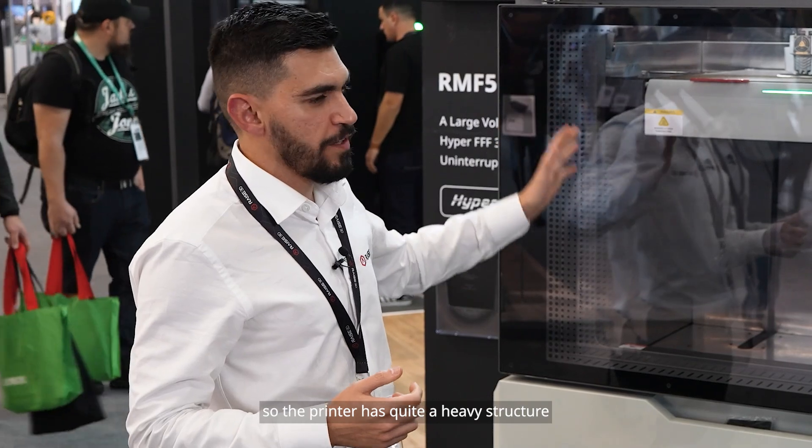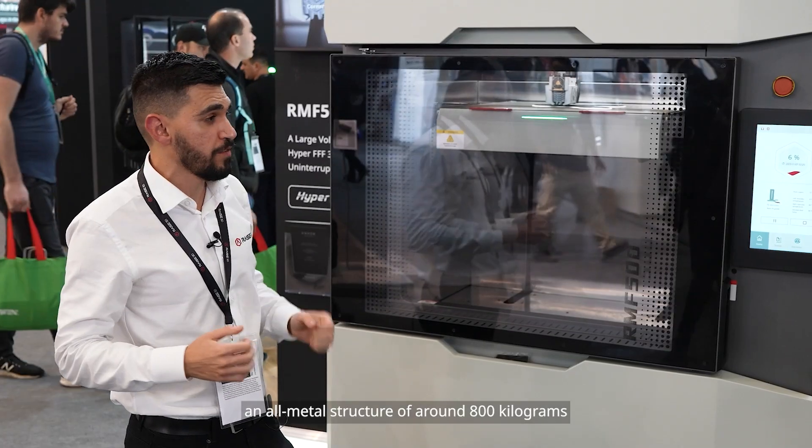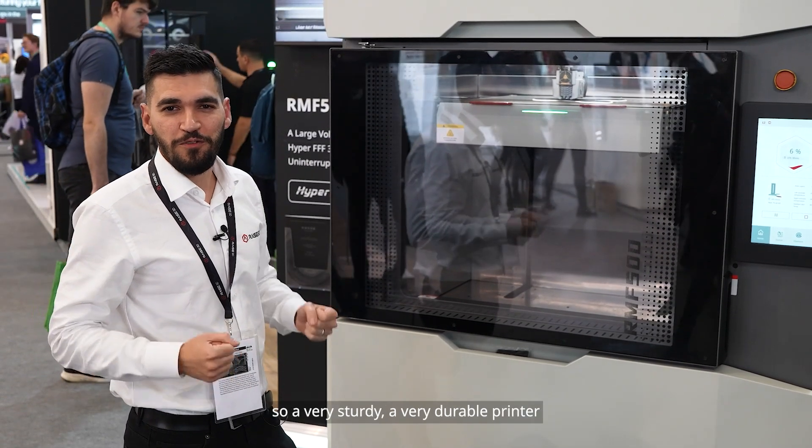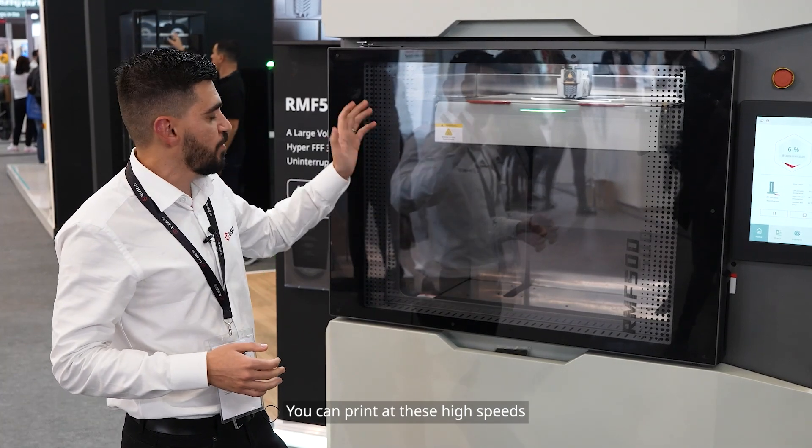High speeds require high stability of the printer. So the printer has a quite heavy all-metal steel structure of around 800 kilograms — very sturdy and very durable — so you can print at these high speeds.